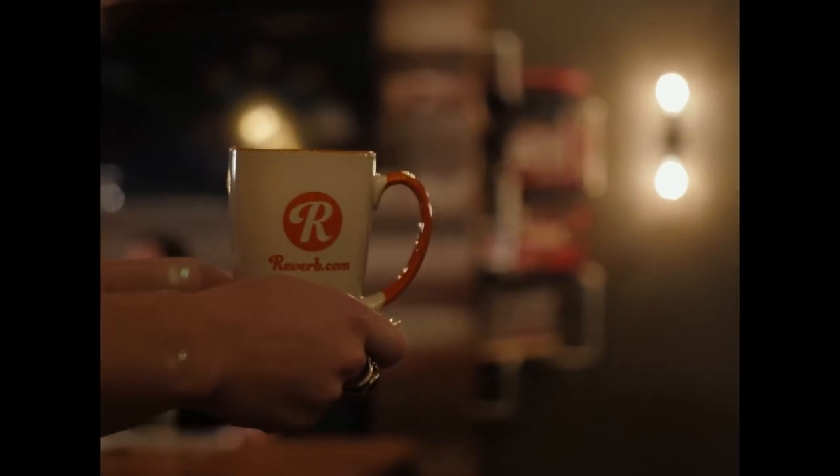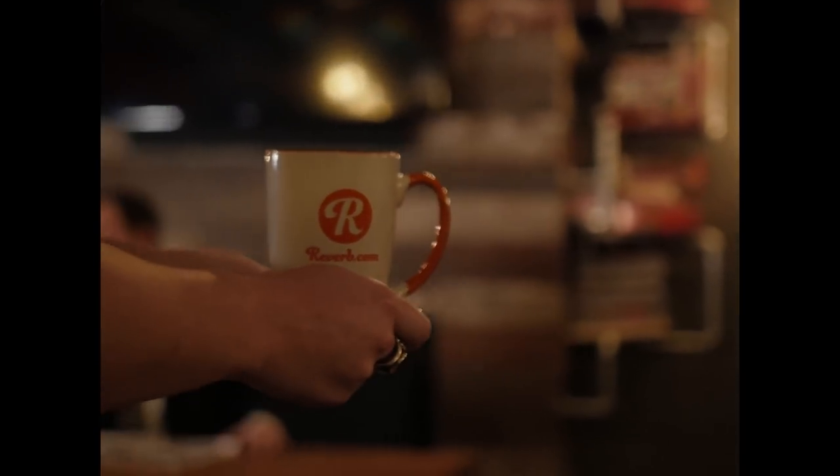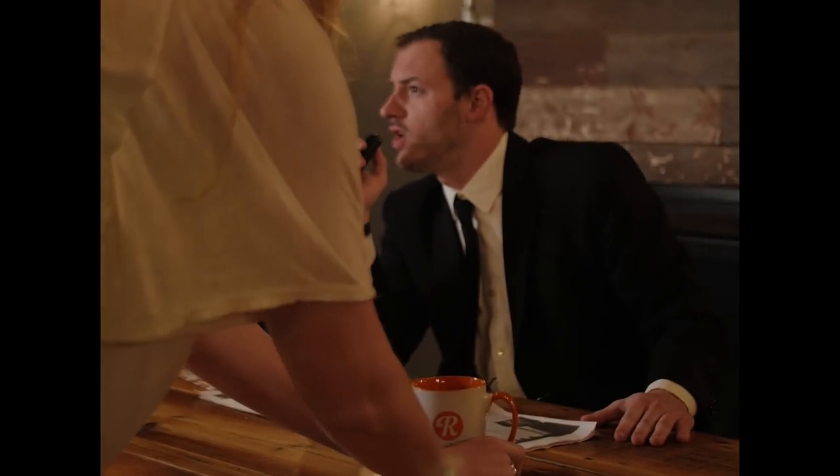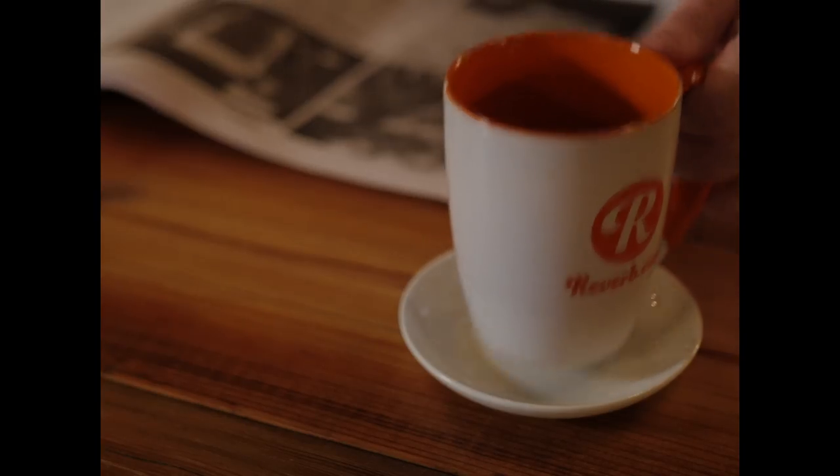Diane, it's 8:27 a.m. on a brisk Tuesday morning. I woke up to what sounded like the bellowing of bullfinches singing the loneliest song in the distance. Diane, it got me thinking about the theme music to the legendary TV show Twin Peaks. I've decided to investigate this music further after I enjoy what I can only assume is the most exquisitely roasted cup of black water this side of the Mississippi.